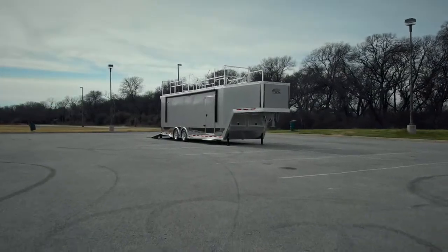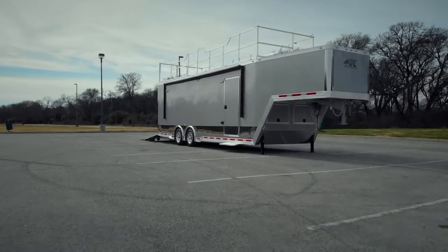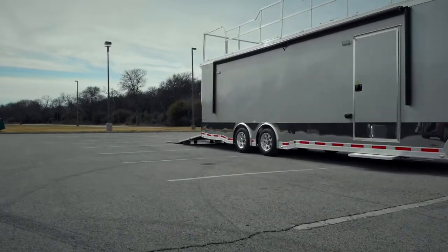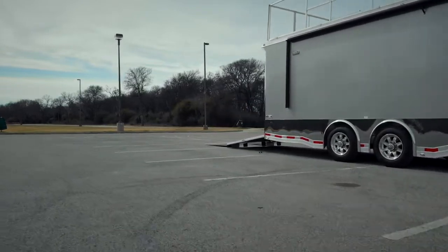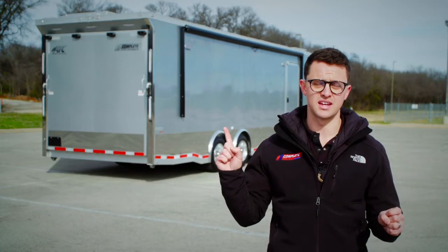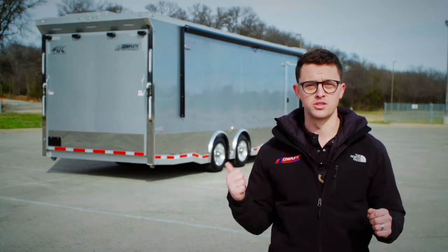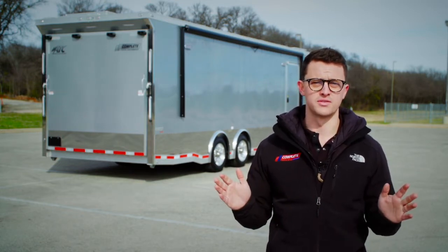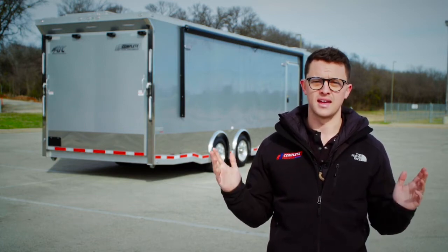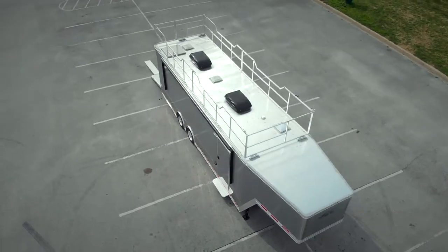This trailer is based off of the CH405 package. As far as packages go with ATC, that is what they would call, as of now, the highest package — the top of the line package with the options it comes right out of the box with. You can see all of the fine aesthetics you've come to expect from ATC. The lighted spoiler is a CH405 exclusive, as well as the perimeter skirting. Most of the stuff is on the inside though, which we'll see in a little bit. We've got a 12-volt awning — you just hit one button and out it goes, as long as your batteries are turned on. We've got a pretty extensive battery bank in this trailer to power all of the 12-volt things on this trailer.